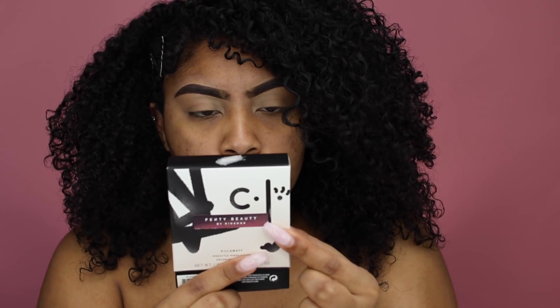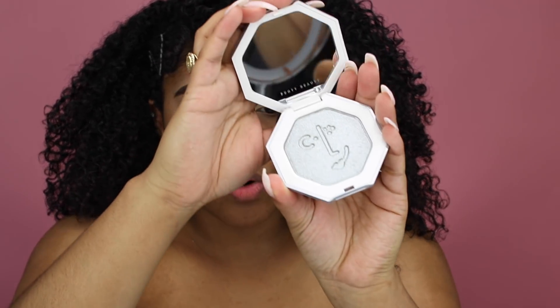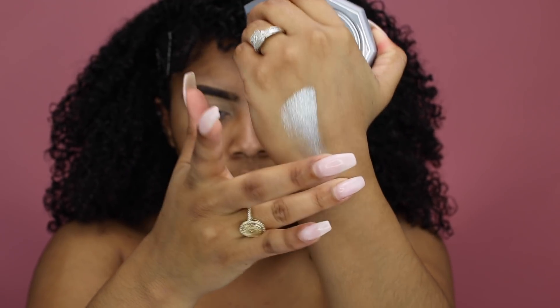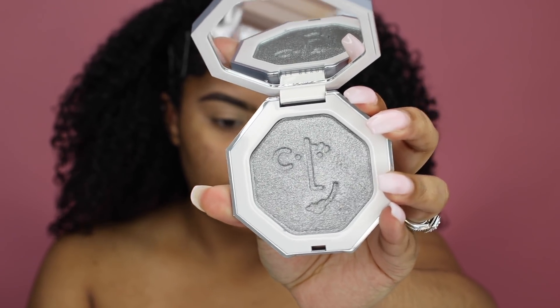The packaging is normal except for this face on it, because 100% of sales go to the Clara Lionel Foundation, a non-profit that Rihanna created — so it gave me a good reason to spend the money. It's a really pretty all-gray color with a mirror, and the shimmer is gorgeous. I'm gonna swatch it — super pretty. I've seen Rihanna do a silver look with it, and I want to incorporate it into my full Fenty face today.